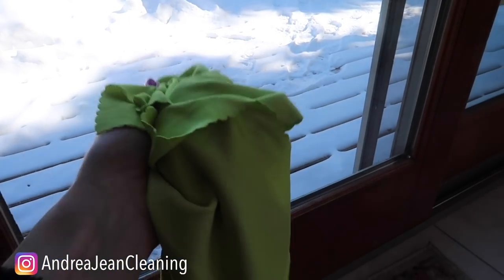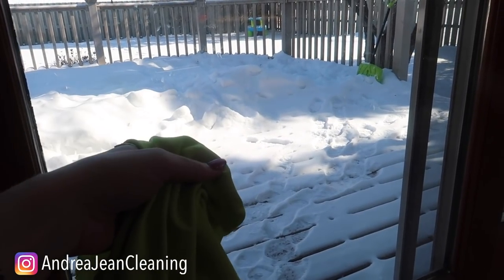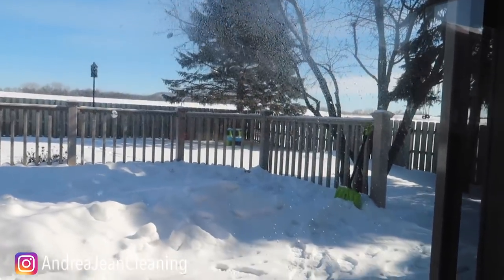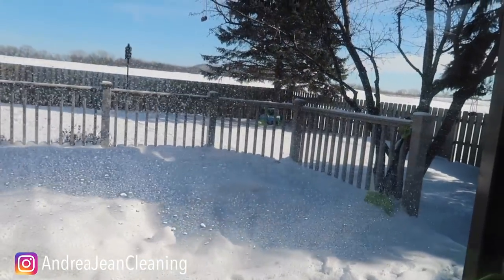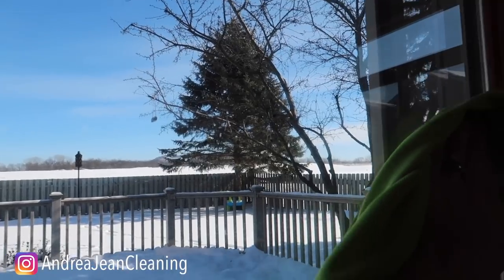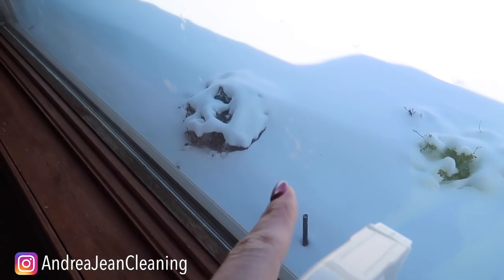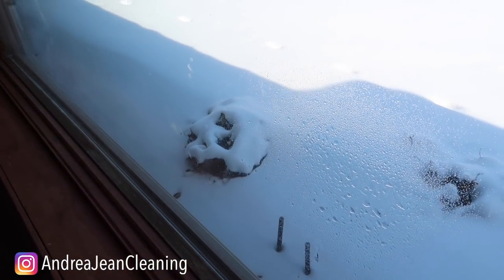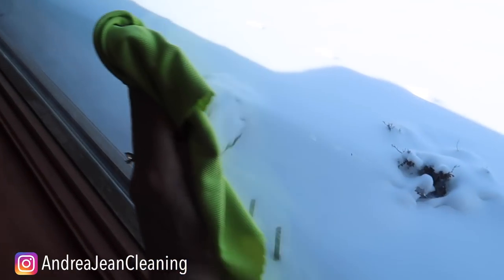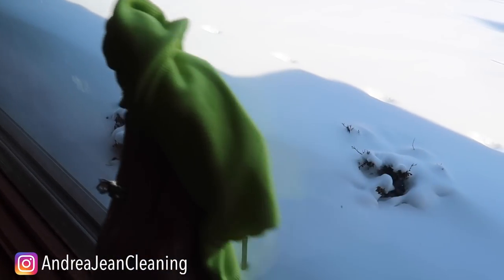I wanted to show you this because the door at my parents' house had a glass door and now their windows are not streaked up like mine, because they don't have little fingers on them as often as I do. Look at this — so so good. I'll probably make a dedicated video just for these cloths because I absolutely love them. I can't go outside and spray because it's absolutely freezing here in Wisconsin — negative 20 or something. But look at that — so so nice. I'm impressed.